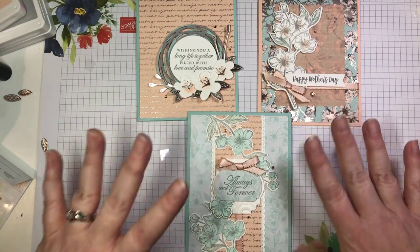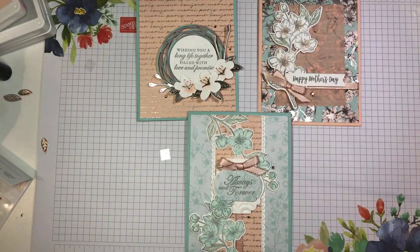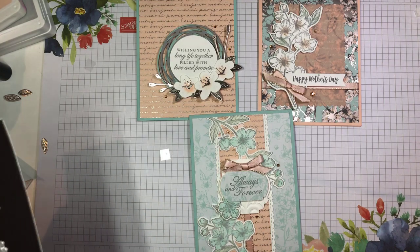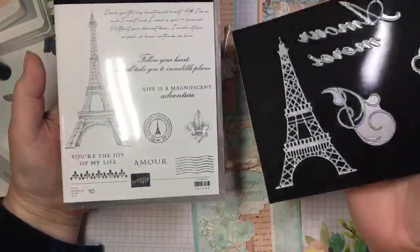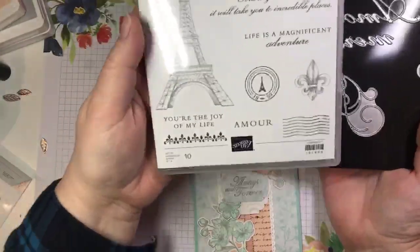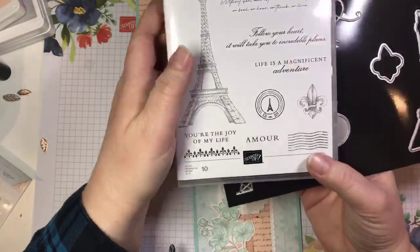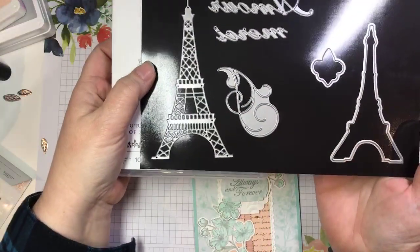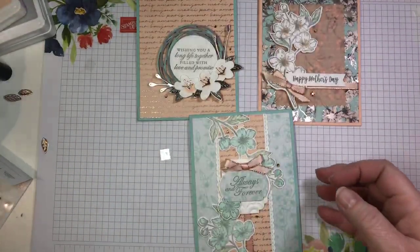Before you go, I have to show you — I'm so excited about this. I think this is my favorite online class ever. I was talking about the fact that this Parisian Blossoms suite has two bundles. This online class actually features the second bundle — the Parisian Beauty bundle — which features this awesome stamp set with the Eiffel Tower image, lots of fun images great for collage stamping, some beautiful sentiments, and these fantastic dies. That is what I'm featuring for my online class.